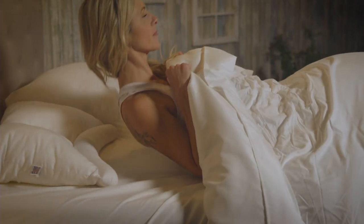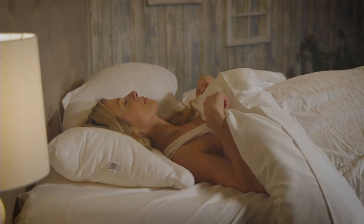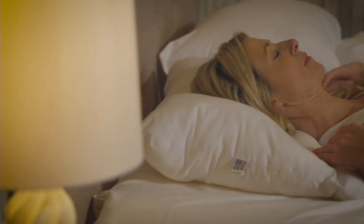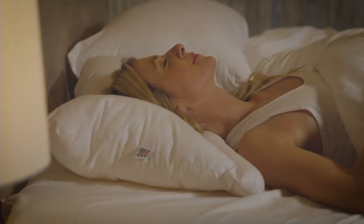The Servalign cervical support pillow has both the firm support of an orthopedic pillow and the comfort of a traditional sleeping pillow. The uniquely curved lobe of the Servalign provides excellent support, placing your neck in the appropriate position to help restore its natural curve while sleeping on your back.